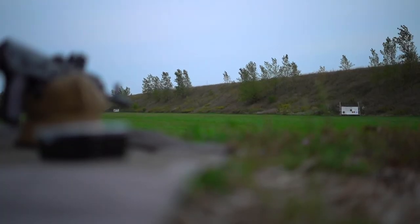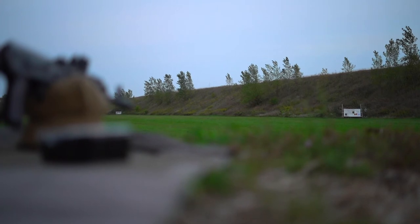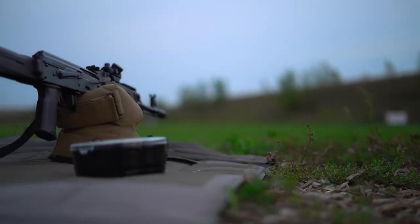Target is a 12x20 steel silhouette at 100 yards — nothing challenging. This is a drum review, not an accuracy test. Hopefully I can be pretty quick about it. And the host for the drum, of course, is the WPP Fox.